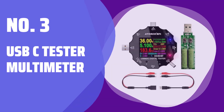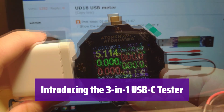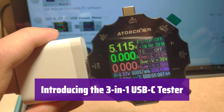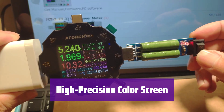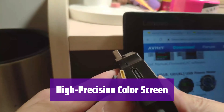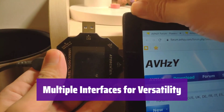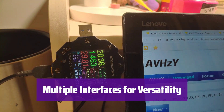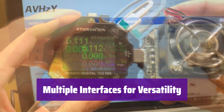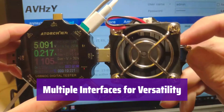Number 3: USB-C Tester Multimeter. This versatile device allows you to accurately measure voltage, current, and power — perfect for testing a wide range of devices. Its vibrant color display provides clear, easy-to-read measurements with exceptional accuracy down to 0.00001. It supports USB, USB-C, DC 5.5, and micro USB, making it compatible with various devices and power sources.